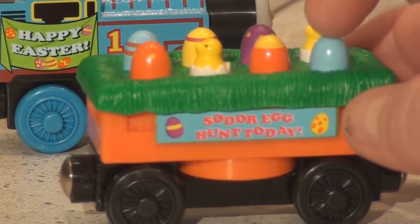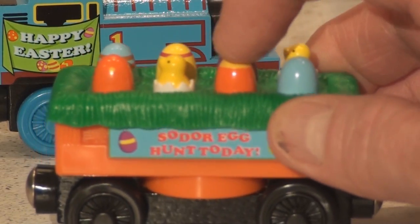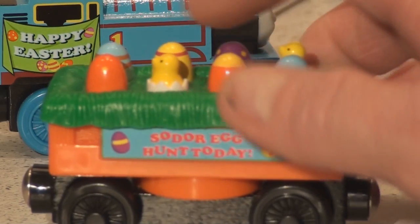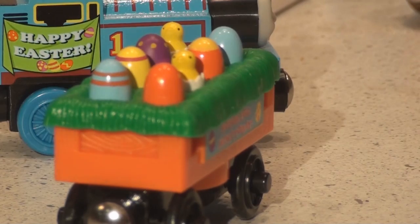Okay, now there's six little eggs — let's see what happens when you push one. Nothing on that one, nothing on the little bird. Oh, I see — you push the train down so it makes a squeak. Push the car down and it squeaks!